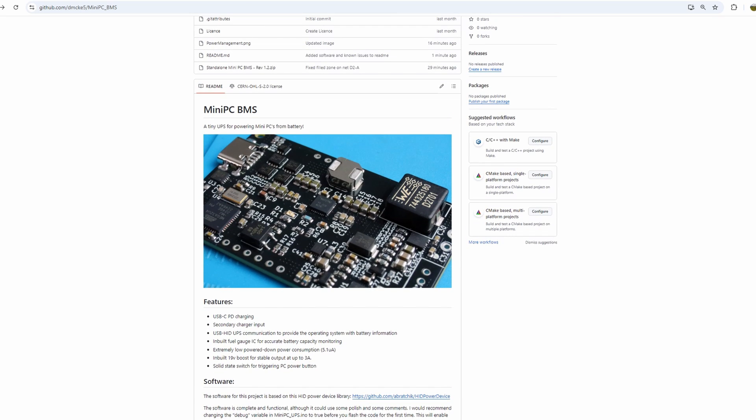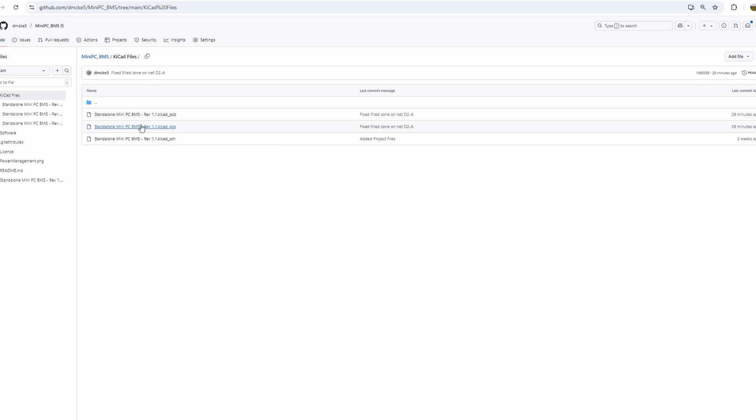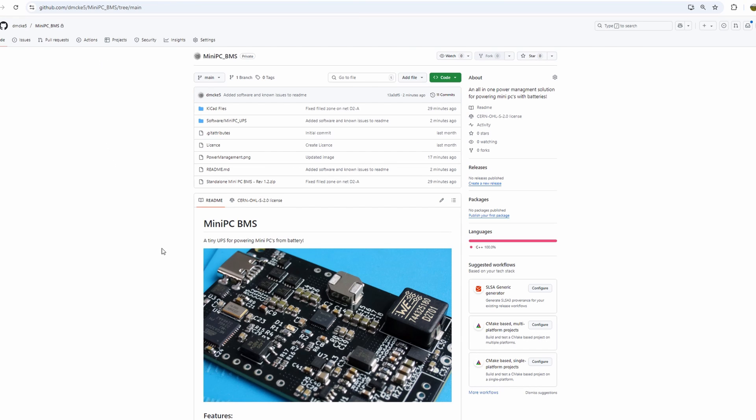I've included all of the KiCad project files for the BMS along with the gerbers for the current version of the design, so you can easily have the boards manufactured if you don't already have KiCad installed. I haven't had a chance to write out a neat bill of materials for the BMS yet, but for the time being the information can be extracted from the KiCad project files, and I will endeavour to get the bill of materials finished off as soon as possible. Sorry it was only a short one this time — I'm keen to get back into my planned projects now, so stay tuned for the next one. See you all next time.